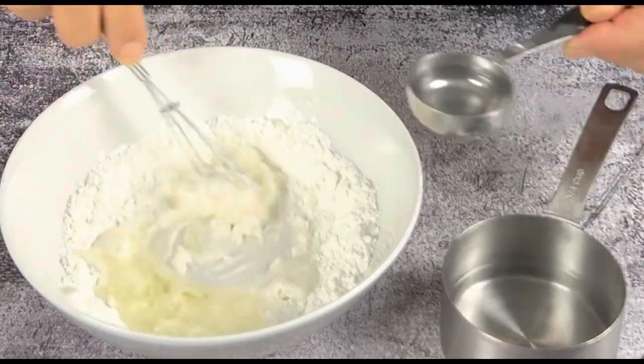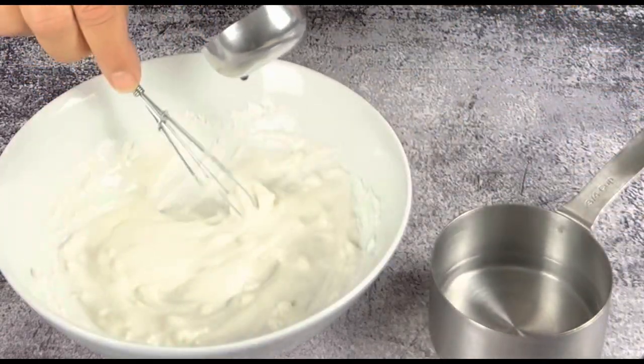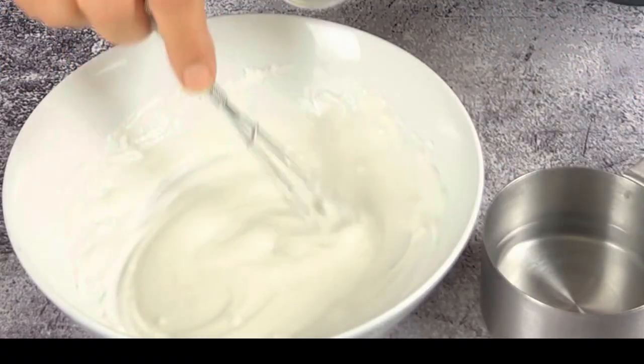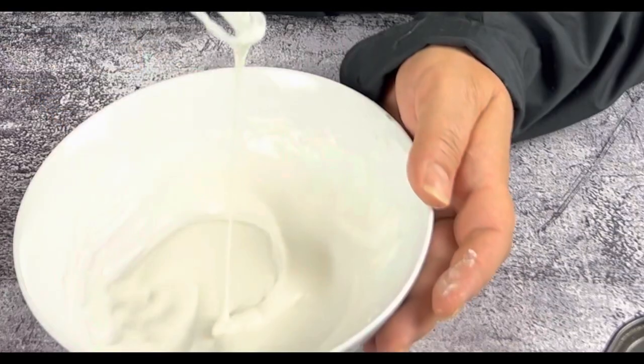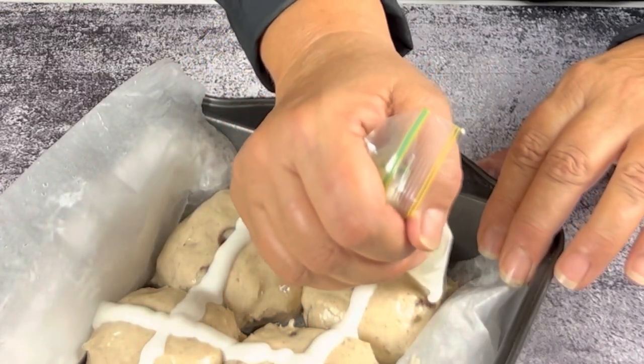For the paste I've used about two tablespoons of flour — about 38 grams — 50 ml of water, and two teaspoons of oil. The addition of oil (just use a vegetable oil) is what's going to stop your crosses from being hard and crunchy. That's just the perfect consistency right there.